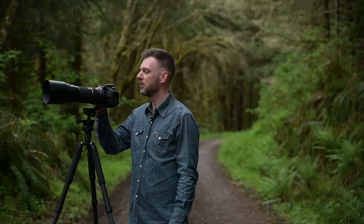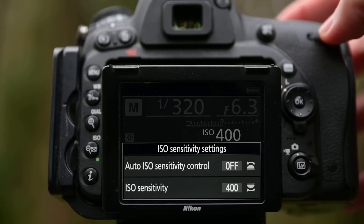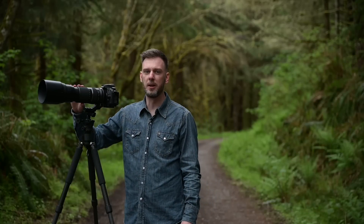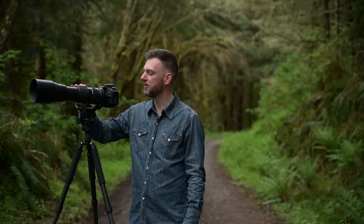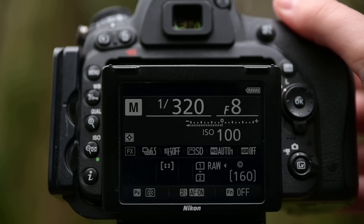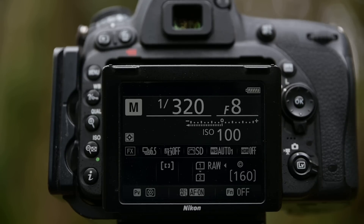Next, set the ISO to 100. From there, adjust your aperture — this really depends on the lens you're using. When I zoom to 600mm my aperture can only go as wide as f/6.3, so that's where I'll be. You might have a lens that stays at f/4, which is fine too. I'd say anywhere between f/5.6 and f/8 is a sweet spot. I wouldn't go higher than f/8 because you might lose image sharpness, and I wouldn't go wider than f/4 because you might let in too much light. If you just want a number, put the camera to f/8 — everybody should be able to do that.